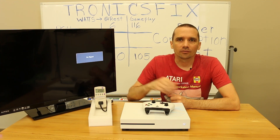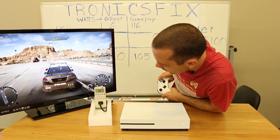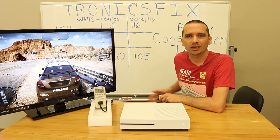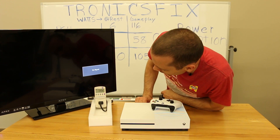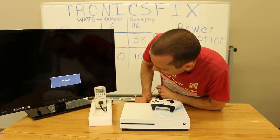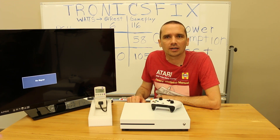Now I'm going to put a game in and play it for about 20 minutes, then take more readings. Just finished that part of the race — taking a look at power consumption. We're at a high of 58 when I first looked, 57.2 right now. We're going to call it 58 watts on the Xbox One S during gameplay. In rest mode we're showing 13, 14, 13.9 — ranging from 9.3 up to 14, so we'll call it about 11 watts in rest mode.